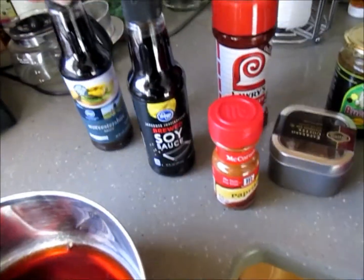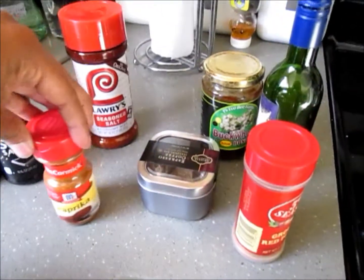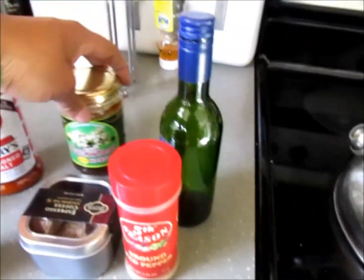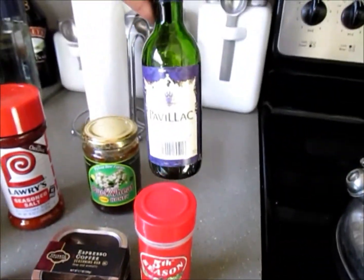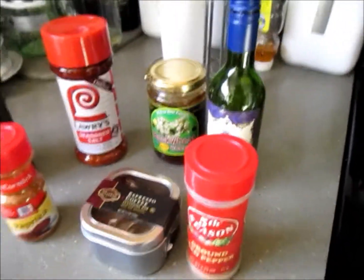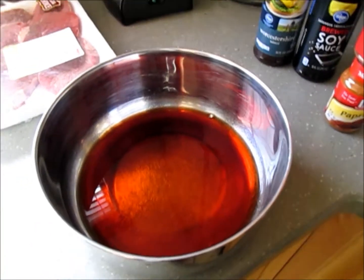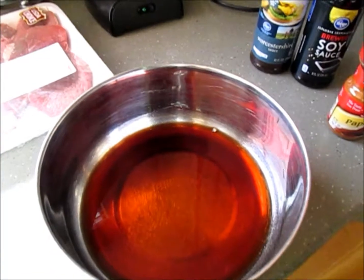We've got some Worcestershire sauce, soy sauce, some seasoned salt, some paprika, some ground pepper, buckwheat honey, and — it was a bit of an impulse buy — espresso coffee, and a Lac Rouge, just some random wine that my mom got. So of course we started with the wine.